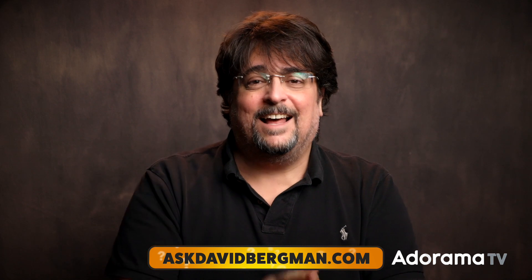Thanks very much for asking that question — I hope that helps everybody else as well. Remember, go to AskDavidBergman.com to ask your own photo questions. If you liked this video, hit that like button. Hopefully you're already subscribed and using the bell to get notifications. I've got a new question every week — I'll be back here next Monday at 10 AM Eastern. I hope you'll join me right here on Ask David Bergman.